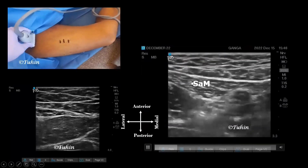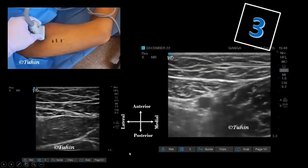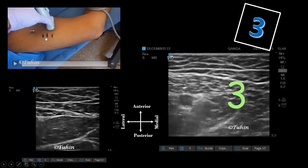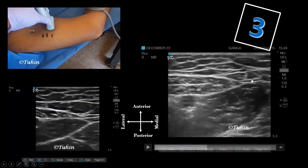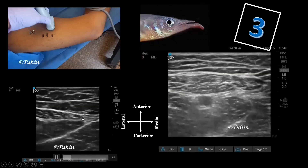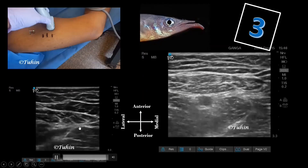By moving the ultrasound probe in the caudal direction, the apex of the femoral triangle can be identified where the medial border of the sartorius and the adductor longus muscle overlie, forming a figure of three. From this point, if we move the ultrasound probe one to two centimeters proximally, we will find the distal femoral triangle where the saphenous nerve lies just next to the femoral artery and the nerve to vastus medialis lies further laterally. This distal part of the femoral triangle — including the sartorius, adductor longus, and the femoral artery — appears like the head of a half-beak fish. For a quick recap: first find the sign of three, then proximally see the half-beak pattern, and distally see the shark head pattern.